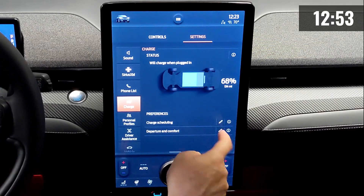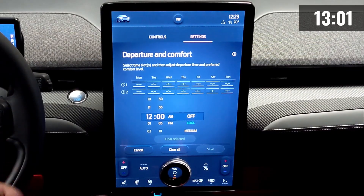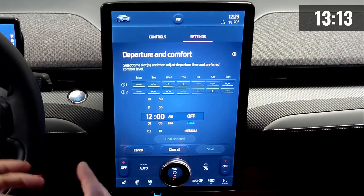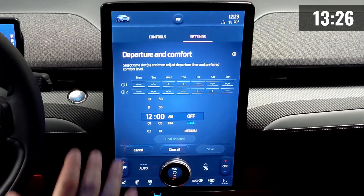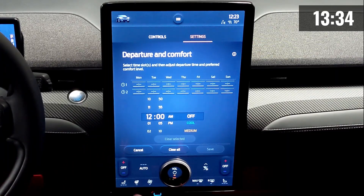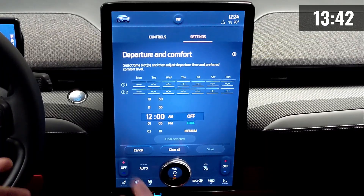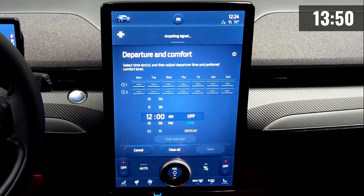The next feature is Departure and Comfort, which allows you to schedule the car to pre-condition. The car will turn itself on at a set time before you leave and either warm up or cool down the cabin. This is particularly useful in cold weather regions — if you wait until you're driving to heat the car, it draws energy from the battery and reduces driving range. But if you set a departure time, say 8am on weekdays, the car turns itself on beforehand, warms up while plugged in drawing from the grid, so you leave with a fully warmed car at whatever state of charge you've set.